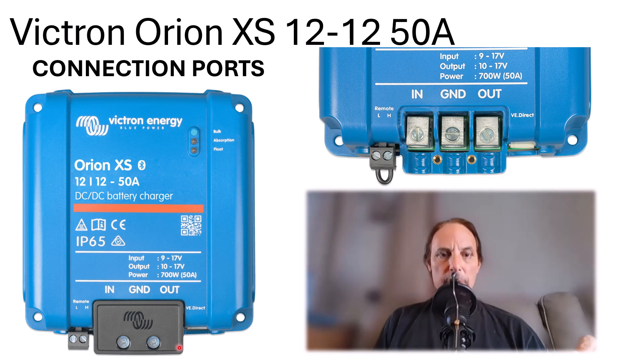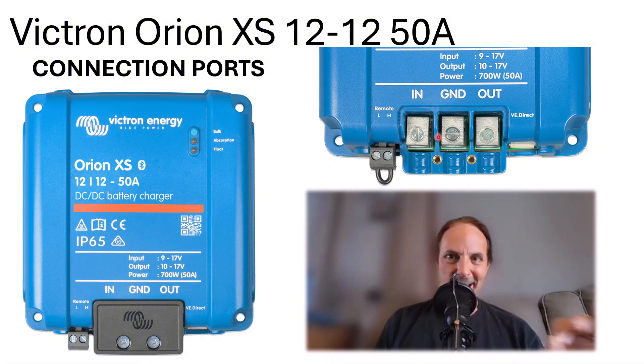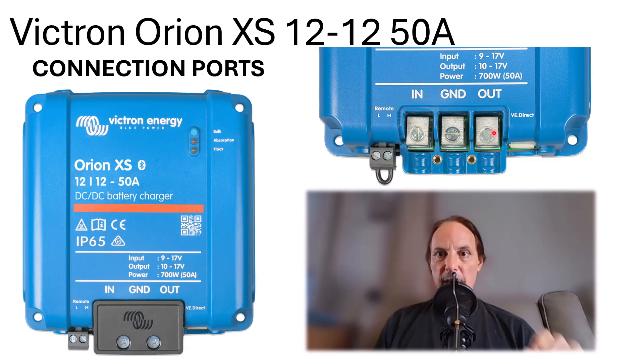Let's take a look at the connection ports. Underneath the panel on the bottom there are two small screws that hold the cover in place. When you remove those screws, you can clearly see the wire clamps underneath. Unlike some Victron devices where you had to blindly wiggle a screwdriver through a cover, this one has visible screws so you can easily access and connect or disconnect wires after mounting.